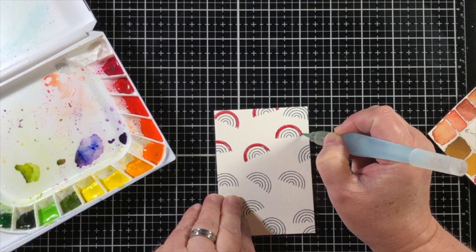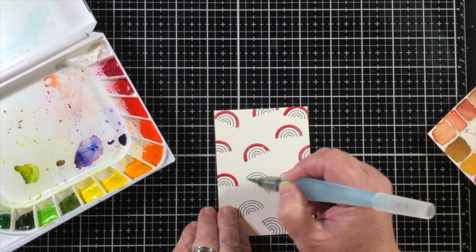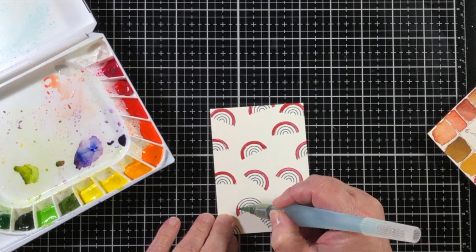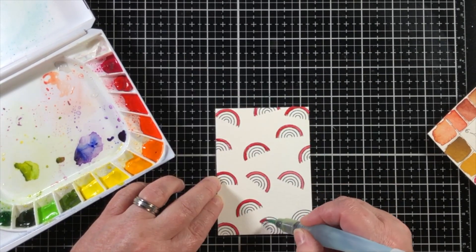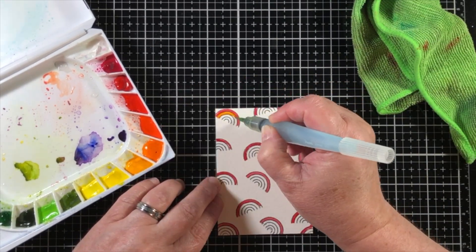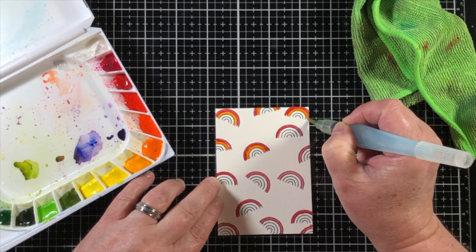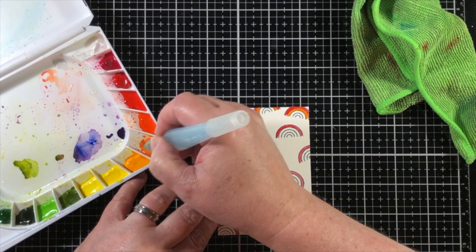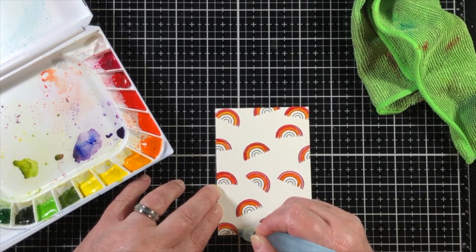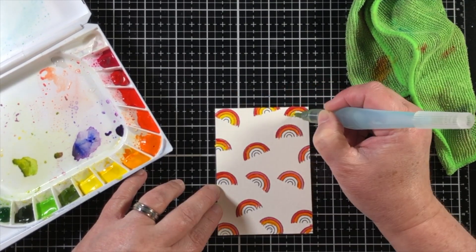I'm going to start out by choosing one or two of the reds and add the red color down onto the outside bow of each one of the rainbows. Then I'll progress and add the orange, then the yellow, the green, and the blue. It's a very small rainbow and it's not going to include all of the ROY G BIV colors, but that's okay.